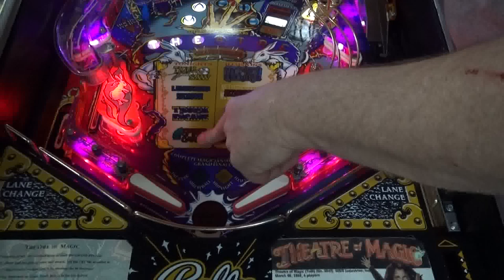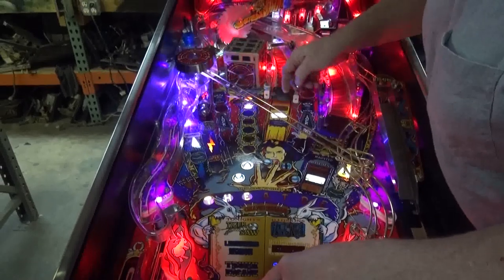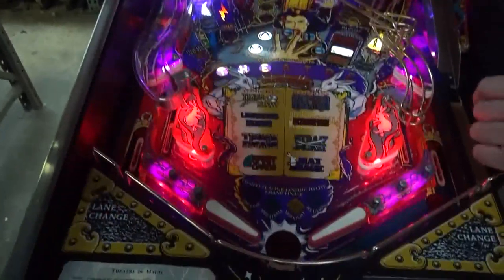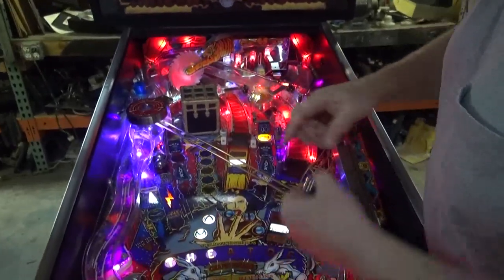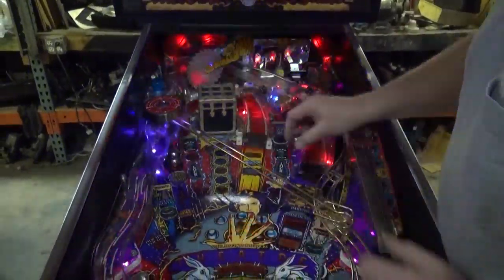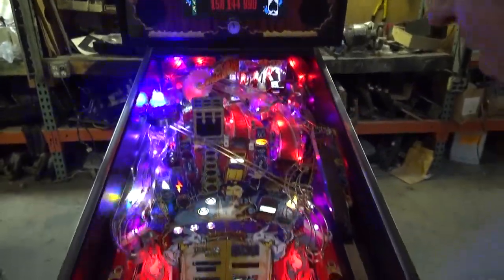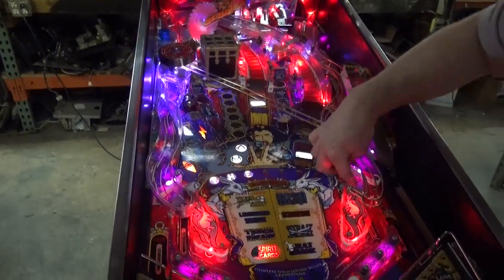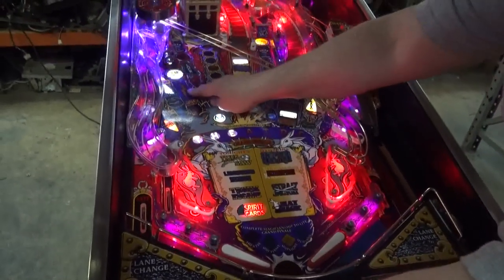You're trying to do all these different illusions. Right now we're up to the spirit card. But every time you hit the trunk, you hit it three times to start the illusion. The spirit cards target is right here — you get all your spirit cards and some of them are more elaborate than others. Beautiful color display. Hocus Pocus here actually activates your shot here that grabs your ball so you don't lose it. That lights our vanish shot.